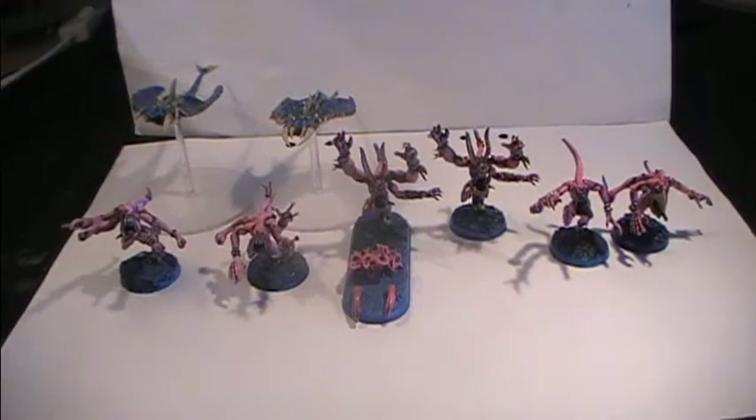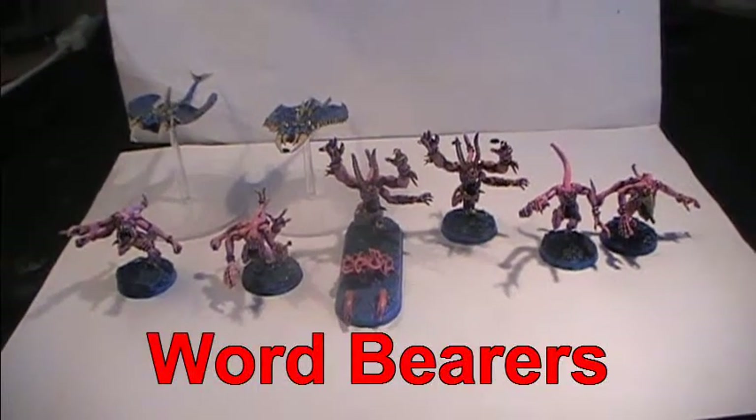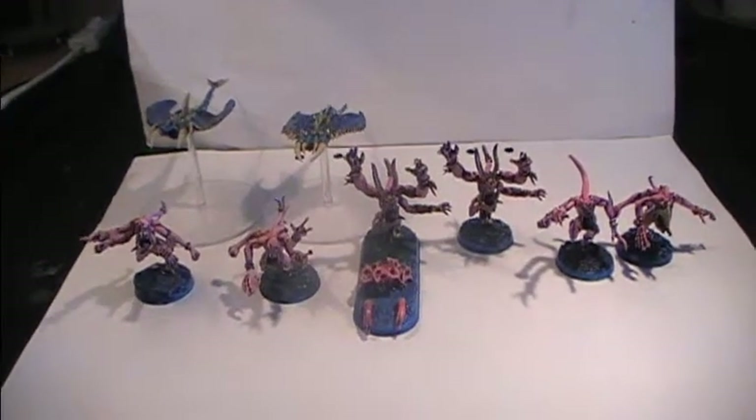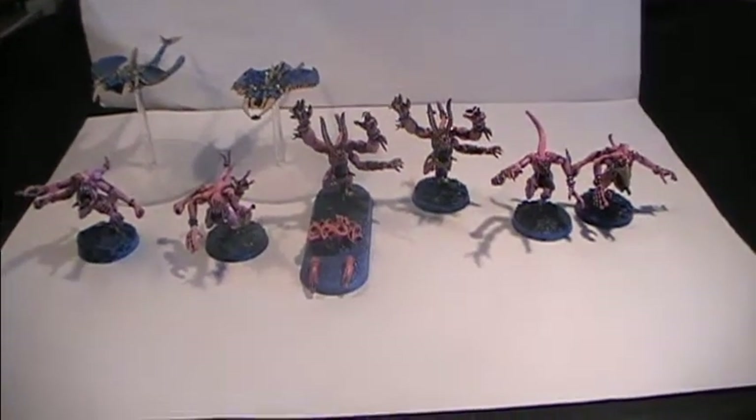Or I am going to be using them as allied detachments to my Word Bearers Force, which is an army created by my own fluff. But we can go into detail and check out what we have here at our disposal.